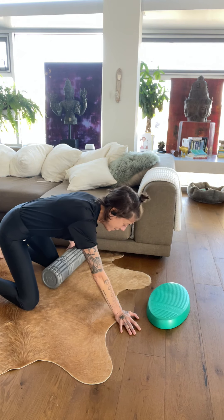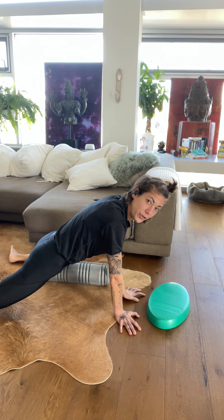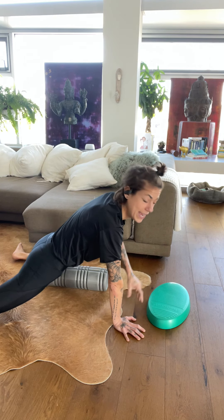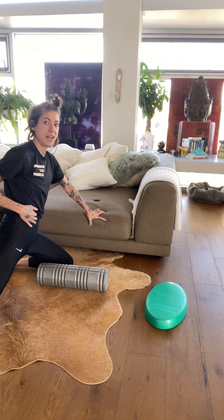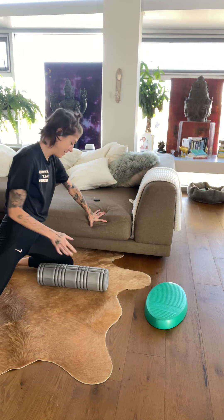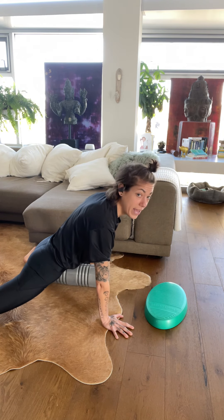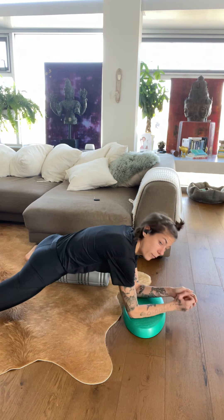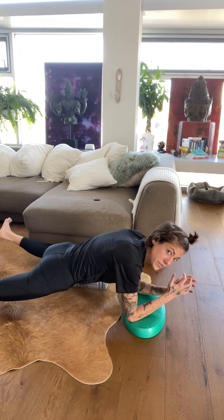Now we're going to come to the adductor. I like to place the foam roller the long way, and you're going to bring your legs into a frog position. Or if you're doing one leg at a time, as I am, you can see I have my knee out to the side. I'm going to lay down on the foam roller so that my shin is running parallel, lengthwise. Then you're going to roll from the inside of the knee all the way up.